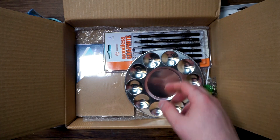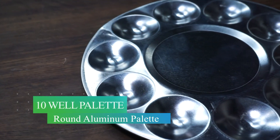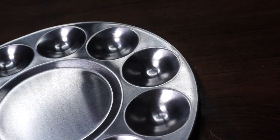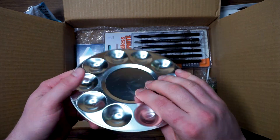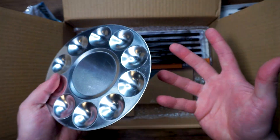The next thing we have out of here is the 10-well round aluminum palette. This palette gives you a very sturdy and beautiful place to organize your paints during your projects. This round aluminum paint palette features a shiny metal surface with 10 small wells and a large center well. The round plate in the center is perfect for mixing all the different shades you need to create your next masterpiece.